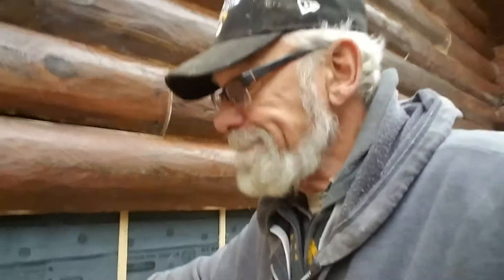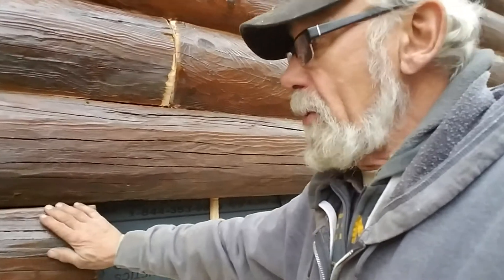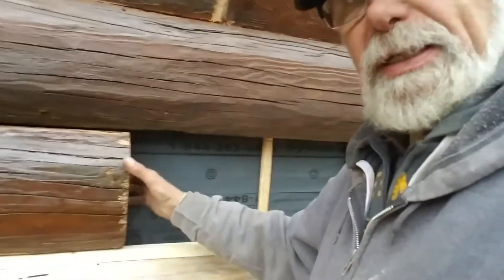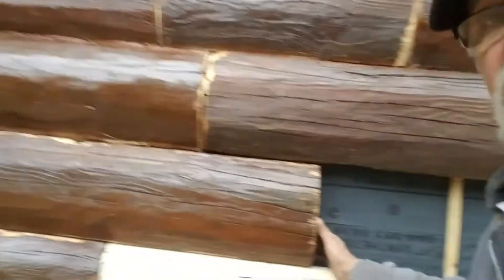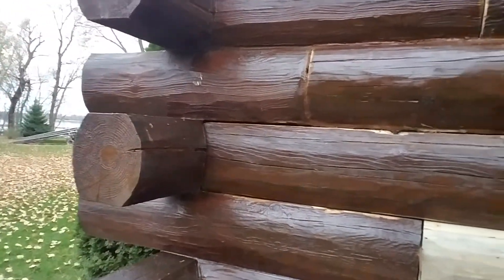Hello there, I'm Mark Johnson and my company is Artisan Restoration. We're back at this log home that actually has log siding on it. You look at the corners and it makes it look like a real log home, but it's actually a hybrid log home — it's got log siding on it.